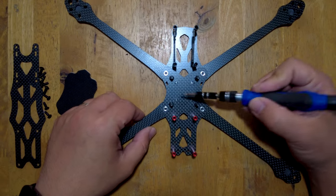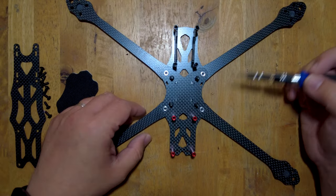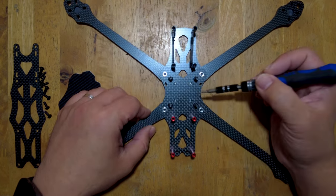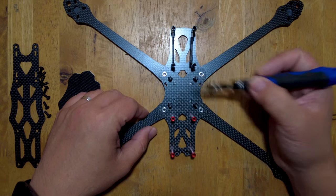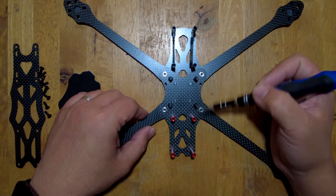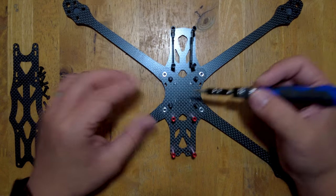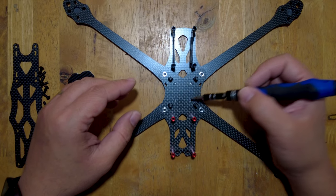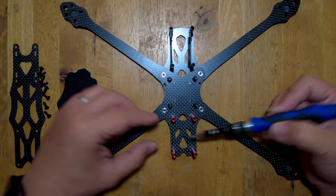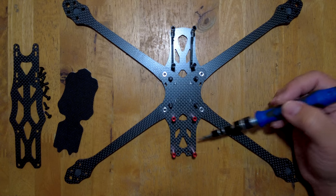Now we've taken off the top plate. You will notice that here on the center, as with most frames for 5-inch, 6-inch, or 7-inch, your typical frame would have screws or holes configured at 30.5 by 30.5 millimeter hole patterns. There's also a smaller 20 by 20 hole pattern for a smaller stack, and there's also a 20 by 20 stack here at the back in case you want to mount a VTX with a 20 by 20 mount.